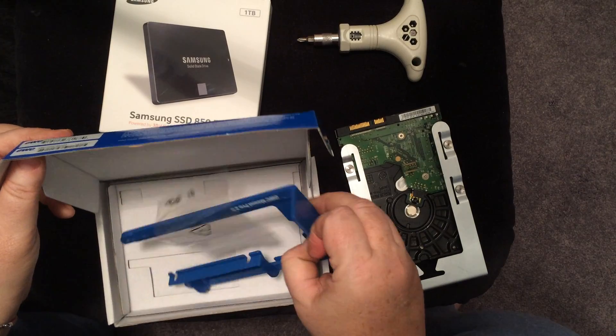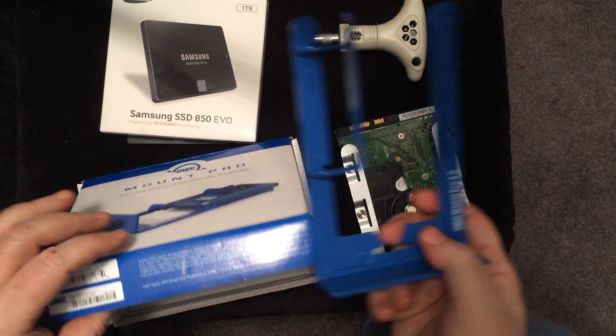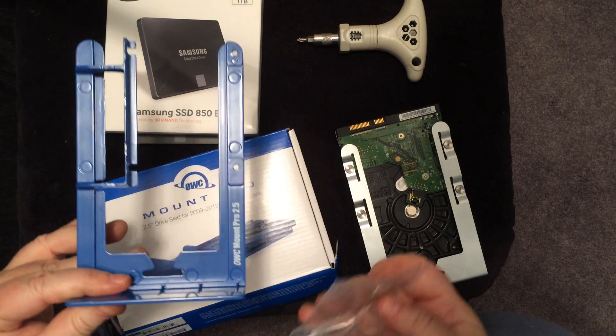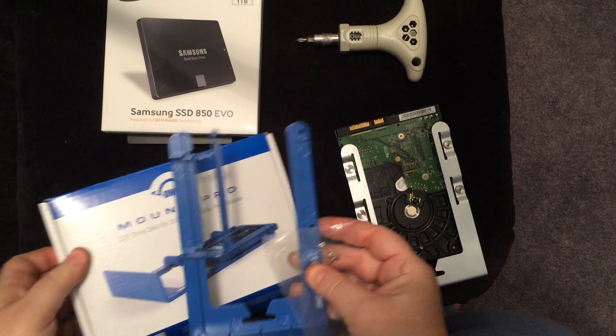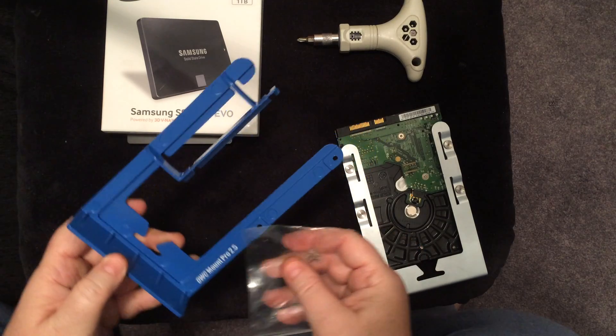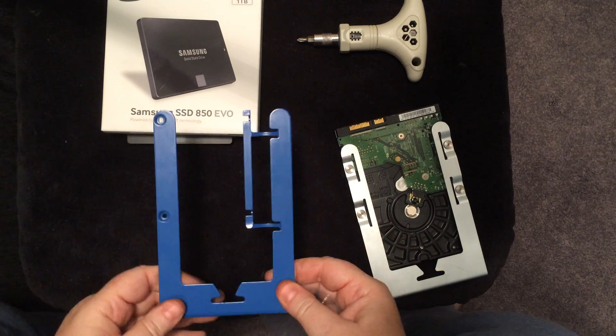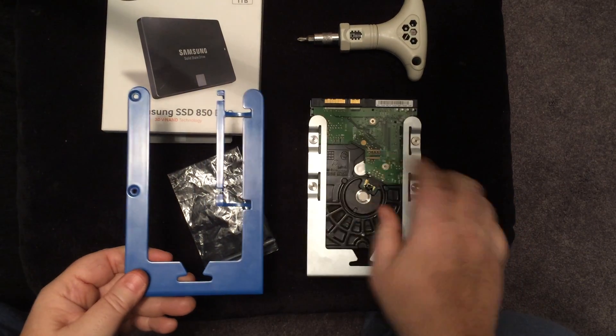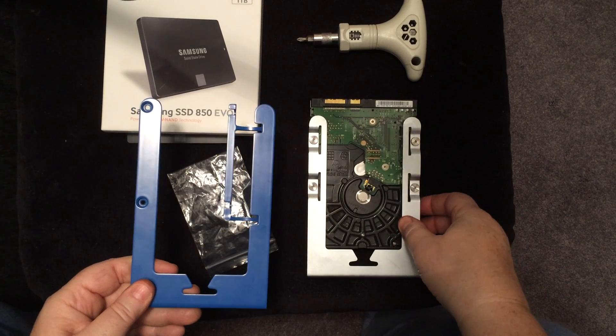Let's open up the box and take a look at it. Here is the sled — it also comes with four screws. And it also comes with a little plastic protector for the hard drive, which I'll show you in a few minutes. As you can see, it's pretty much the same as the original sled, but you can see there's this extra piece for the solid state drive.